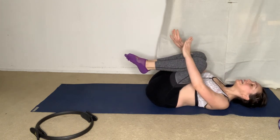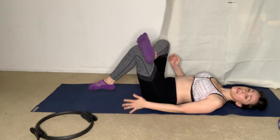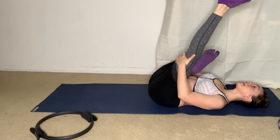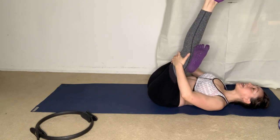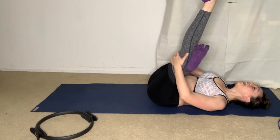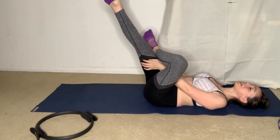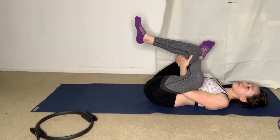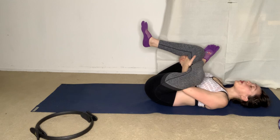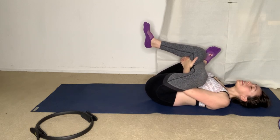Roll it down and hug the knees into your chest. Feet come down, hands come down. We'll take a figure-four stretch here — right ankle over left knee, left leg extends to the sky. Open up through that right hip, inhale. Rolling that top ankle and point and flex the foot. Reaching both legs up and switching — left ankle over right knee, figure-four stretch here. Pressing that left knee away. Inhale through your nose and exhale through your mouth, just cooling that down.